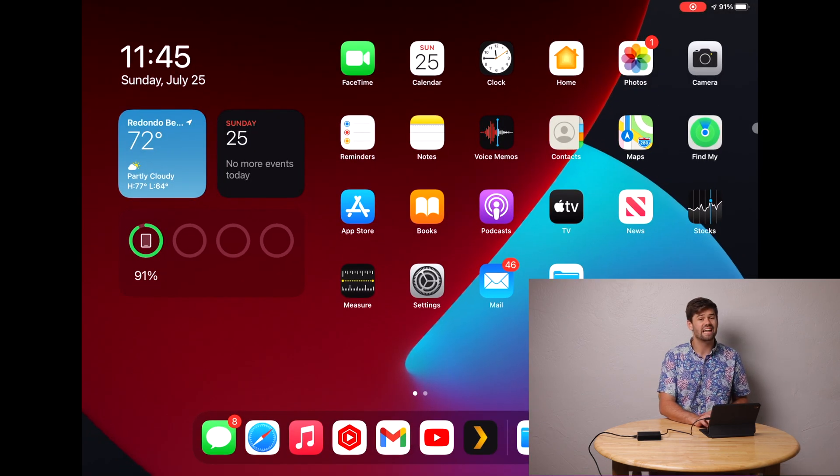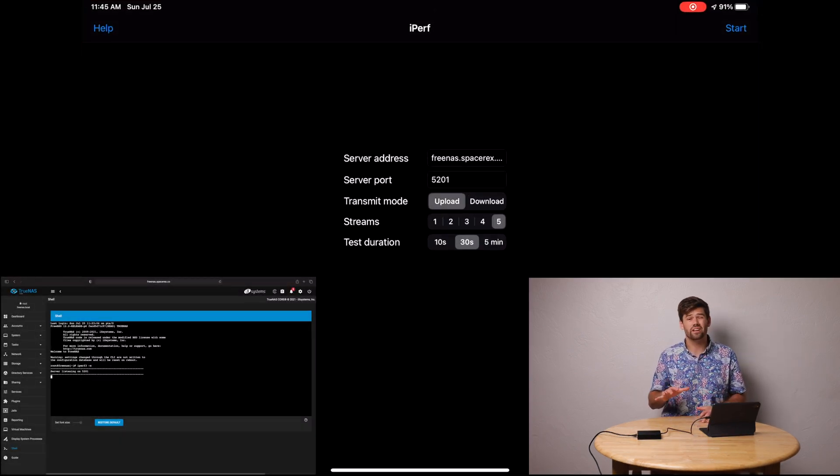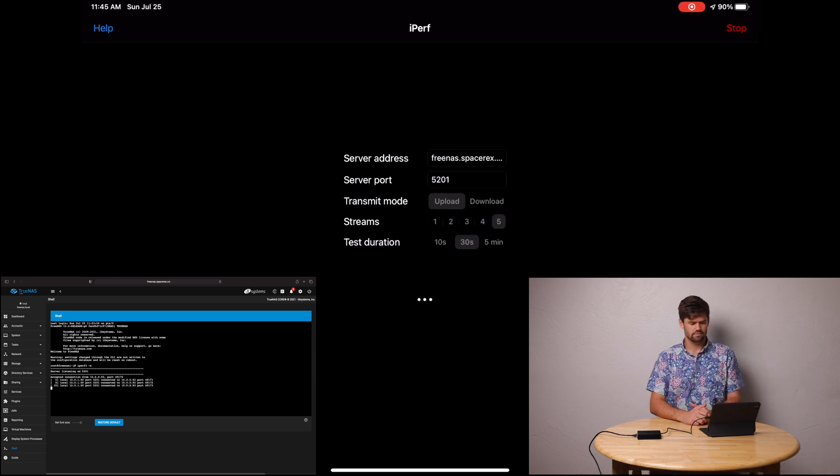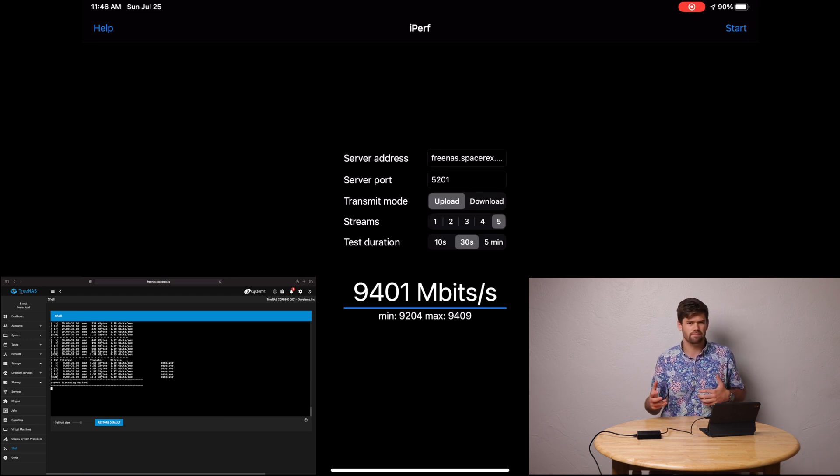The first test I'm going to do is an iPerf3 test. I'm running an iPerf3 server on my FreeNAS build and I'm connected to it right now. We're just going to hit start. We are actually getting 10 gigabit speeds — 9.4, 9.3 gigabits per second, which is what I'd expect out of a normal 10 gig connection, since you're never perfect due to frame losses. We had a minimum of 9.2 gigabits per second on this upload.